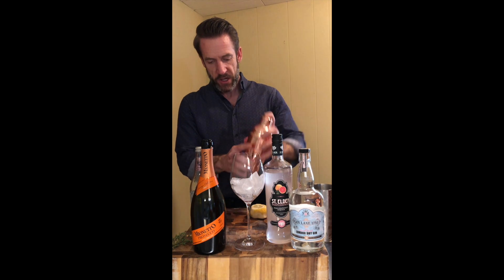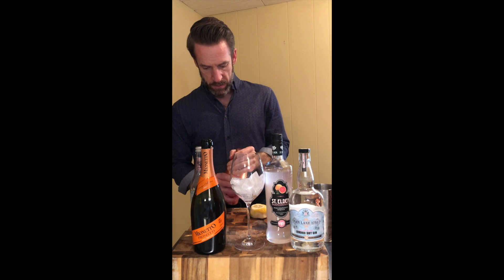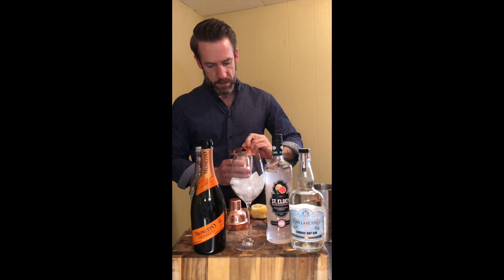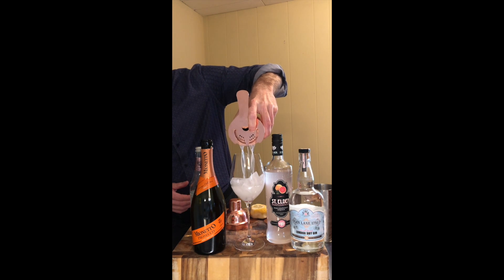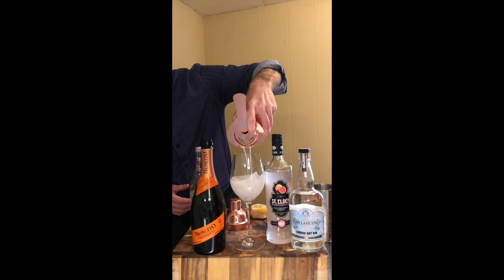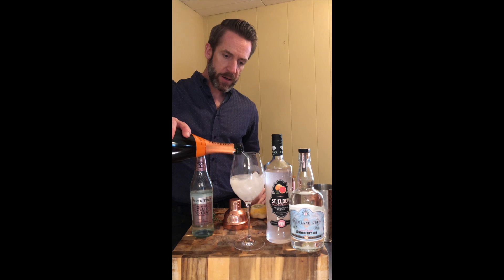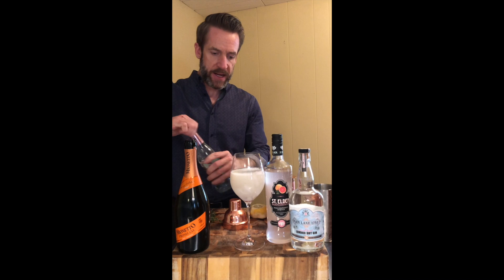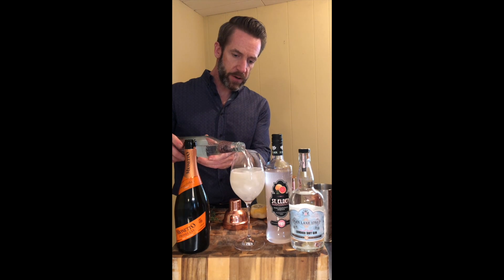We're going to give this a nice shake, then strain it into your glass. We're going to do almost half and half Prosecco — it's going to give it that effervescence, tighter bubbles, beautiful fruity flavor.